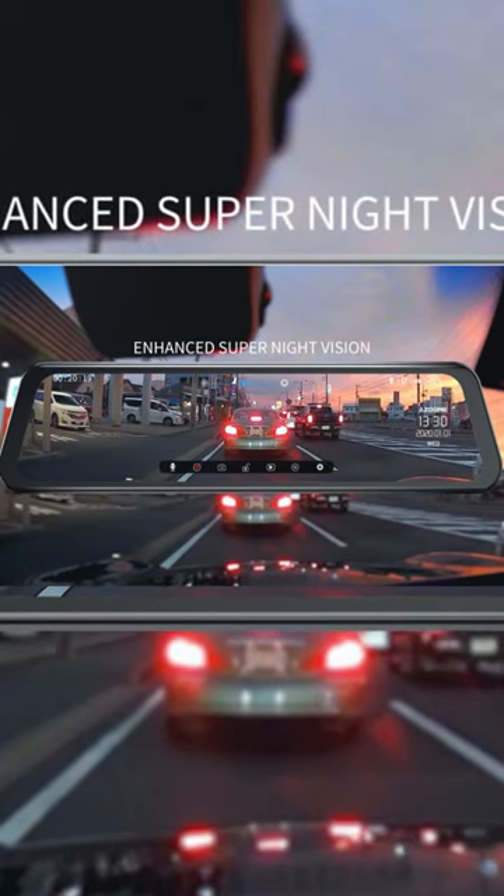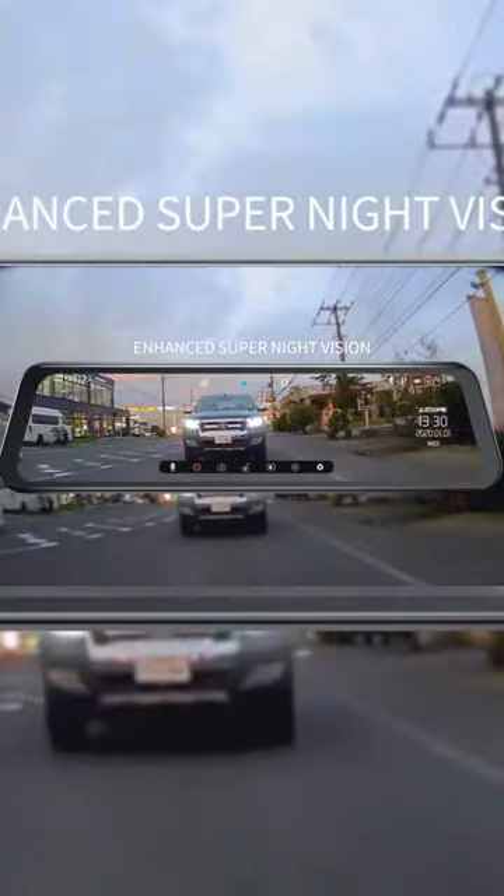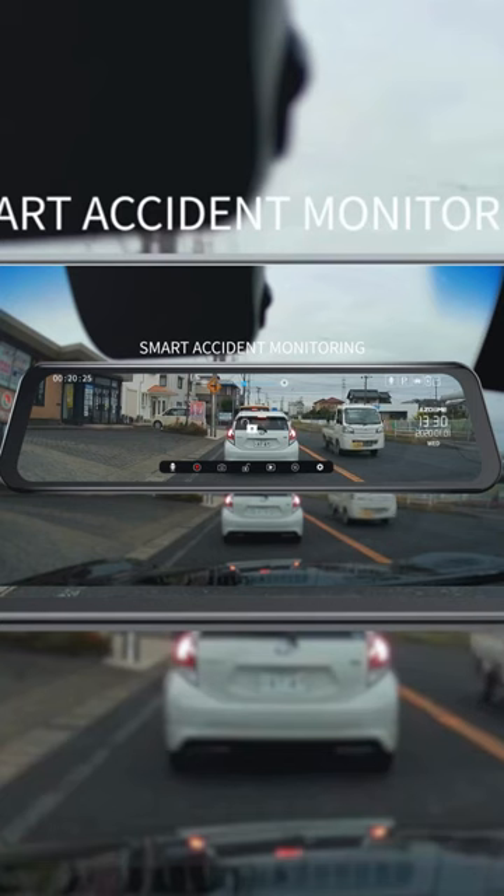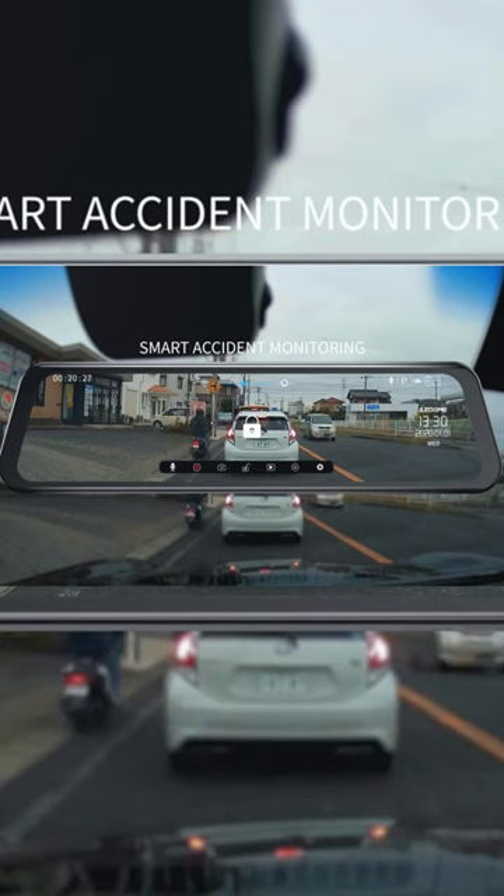In order to view more traffic information and achieve safer driving and reversing. The simple interface with its fast response time gives you the best experience.